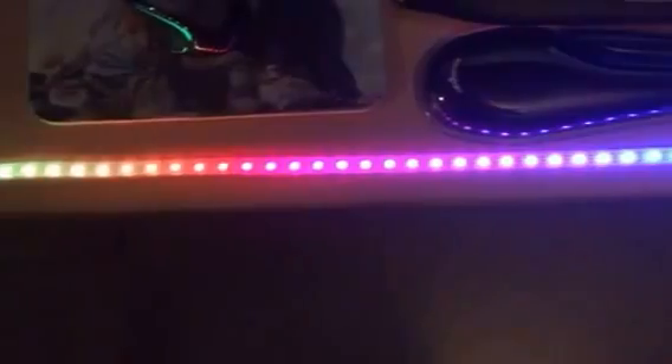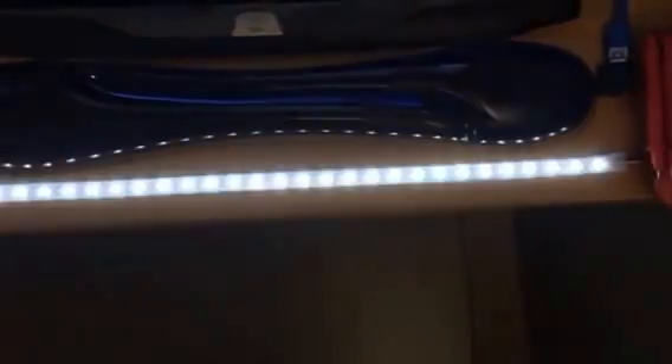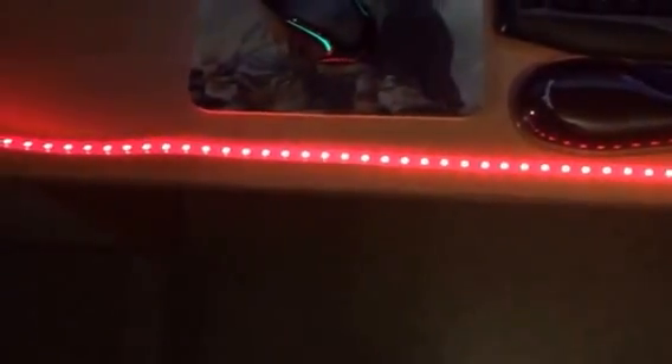Next job will be to hook it up to either one of my — I should say — Particle cores, or I'm waiting for an Onion Omega 2 to arrive, which might also be possible to hook it up to. Then get it talking to my computer. I could get the Arduino to talk to the computer via USB or serial, but I think I want to use something a little bit more portable, like my Spark Core, which is tiny.